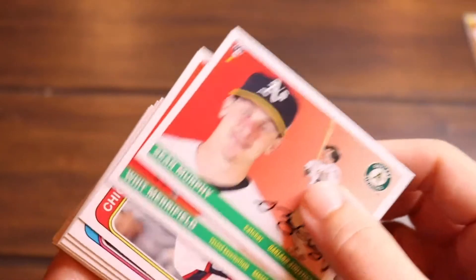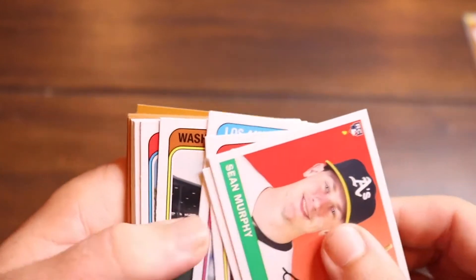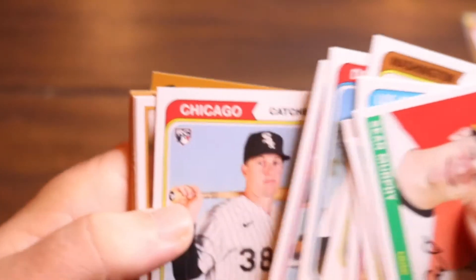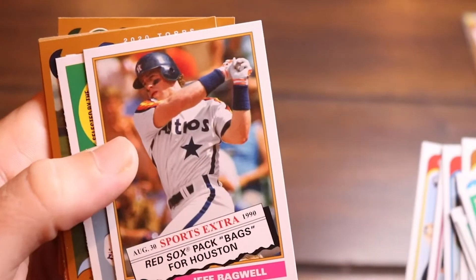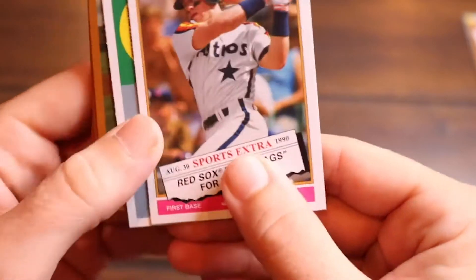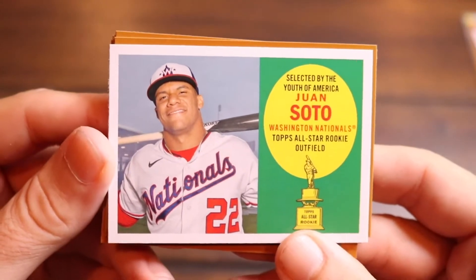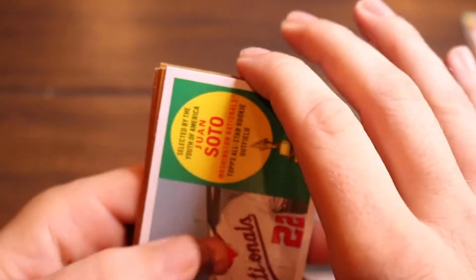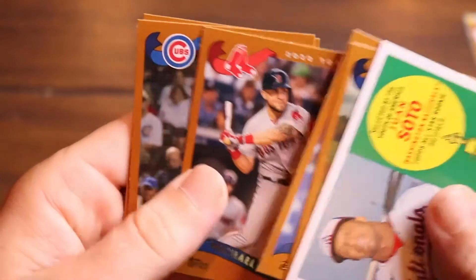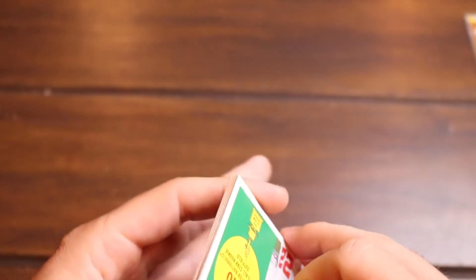We got Whit Merrifield, Eloy Jimenez White Sox, Walker Buehler, Victor Robles, Matthew Boyd, Justin Turner Dodgers, Zach Collins rookie card, Jeff Bagwell — Red Sox packs, Bags for Houston. Juan Soto — pretty cool looking card, look at the neck on Juan Soto, he's stacked. Austin Meadows, Andrelton Simmons, Michael Chavez, Wilson Contreras, and Matt Olsen taking us home.